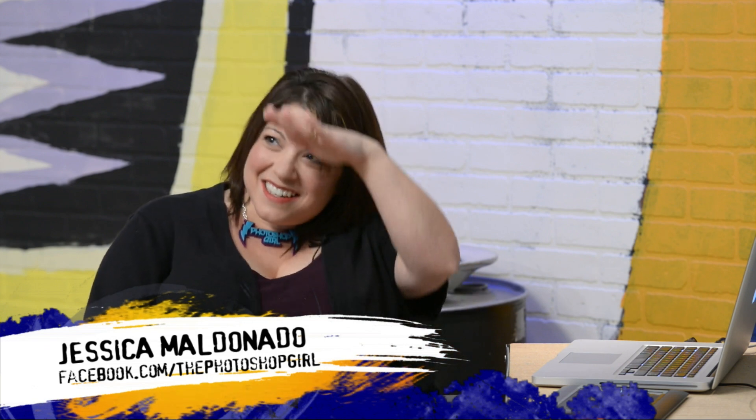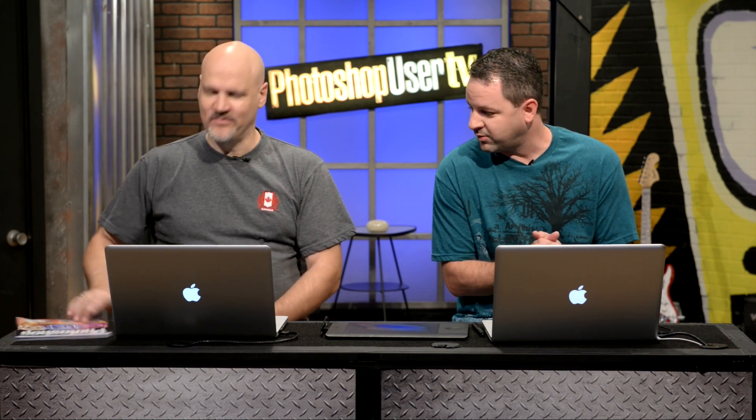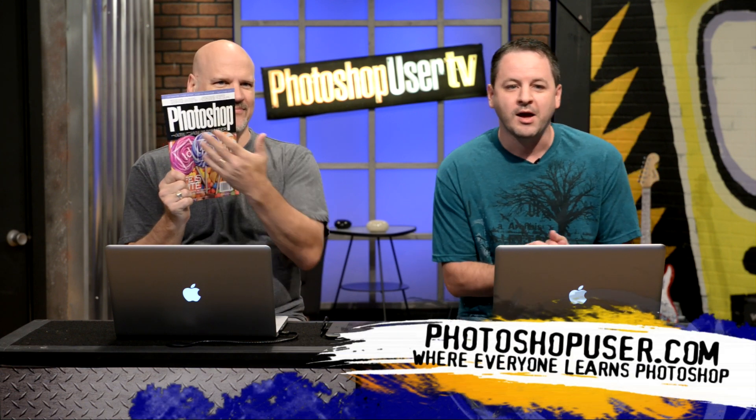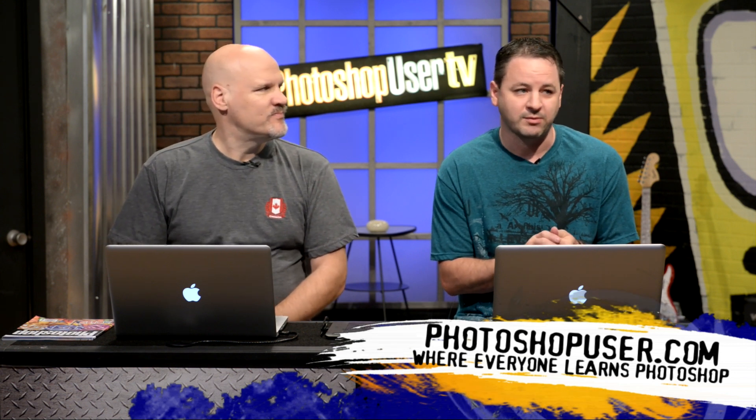Good. It's kind of empty over there. Usually a big Cintiq over there. So we are brought to you by the National Association of Photoshop Professionals, who bring you this fine magazine — Photoshop User Magazine, all part of your NAP membership. And of course, you can find them at fine book retailers everywhere.